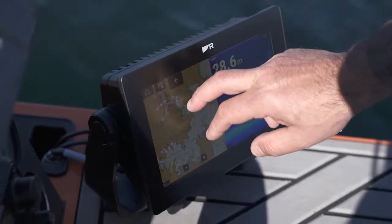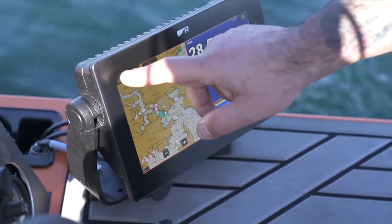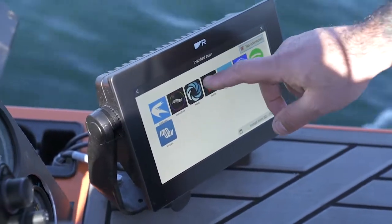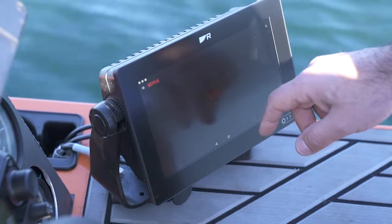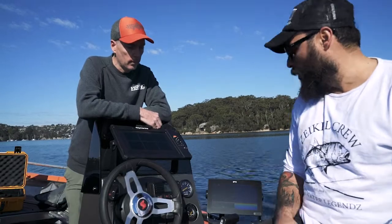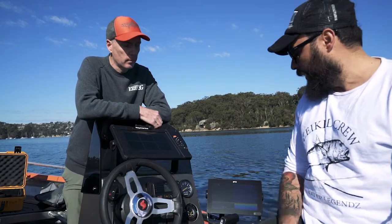The internal storage is a lot larger in this, so over time as the marketplace evolves around app development there's more opportunity to store a lot more apps in here. The GPS in here is a lot more sensitive — you get better positioning than the older Axiom.